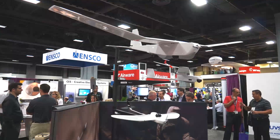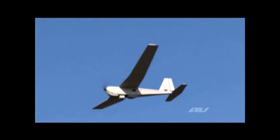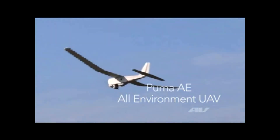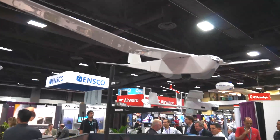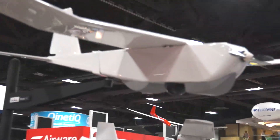The top one is the Puma. The Puma has an endurance of about two hours in the standard configuration, and with an extended range battery it'll go a little bit over three hours. It has the ability to fly out about 15 kilometers and weighs about 13 pounds. It has a gimbal camera, which means it's very easy for the operator to control and target in on what he'd like to view.